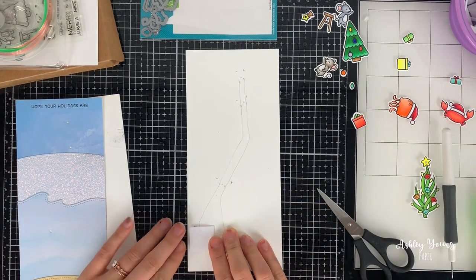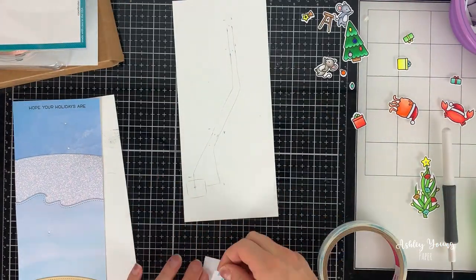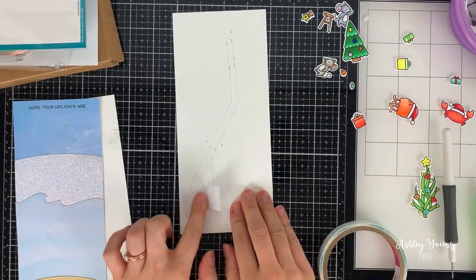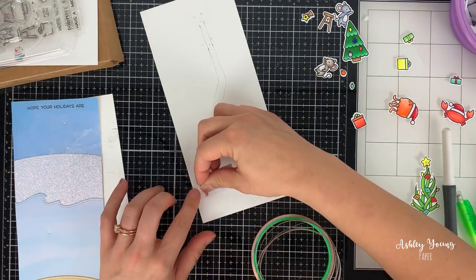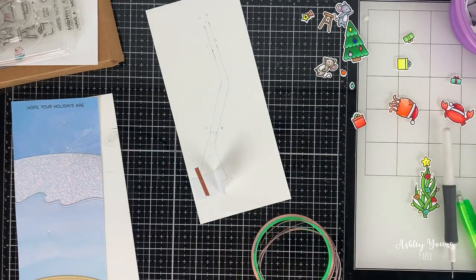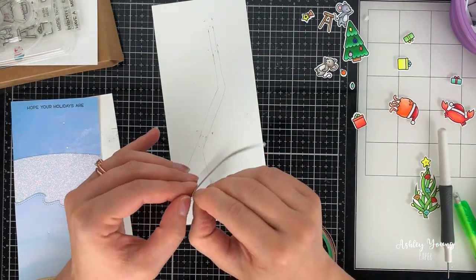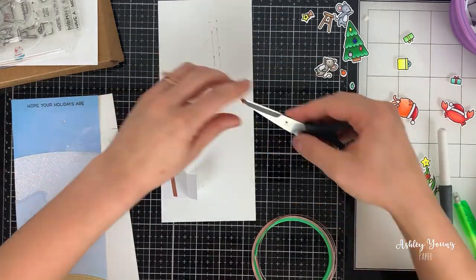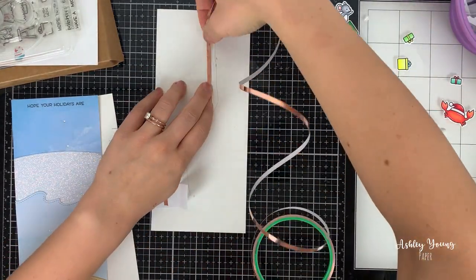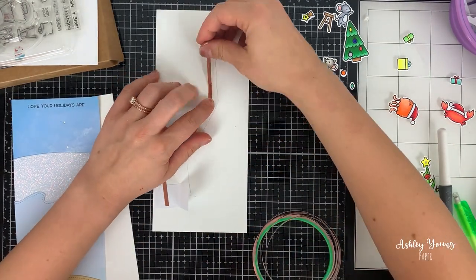I drew out a rough circuit on the card base and placed a little piece of paper with a fold in it — that's going to act as the switch. The negative side of the circuit will be laid down on the bottom of the switch, the battery will go on top of it, and then the positive side of the circuit will layer over onto the top side of the switch, so that when you push the switch down it presses onto the positive side of the battery and allows the circuit to light up.